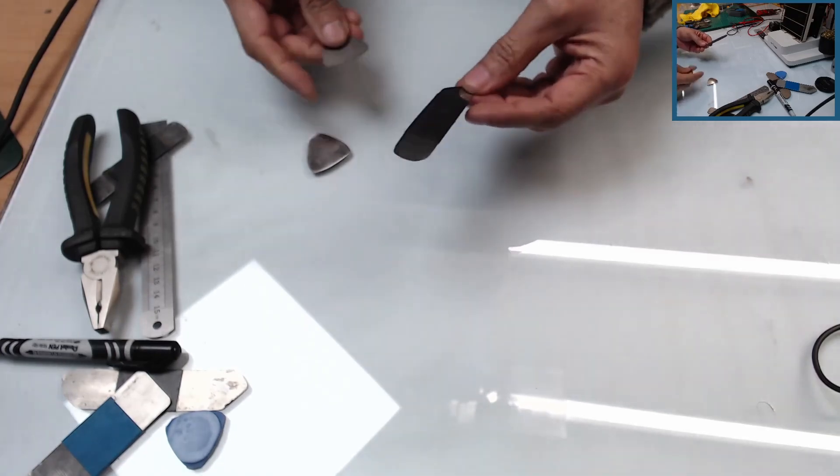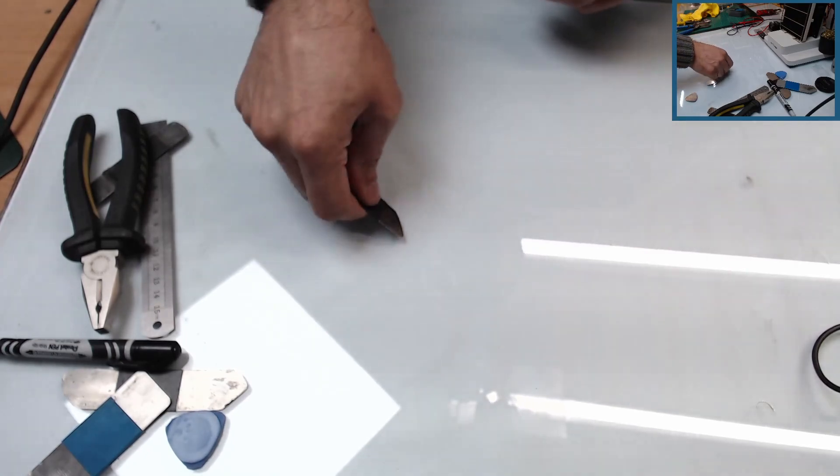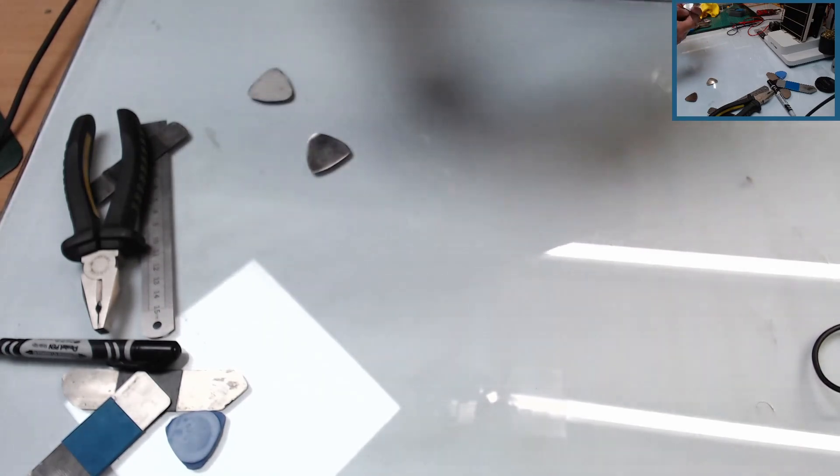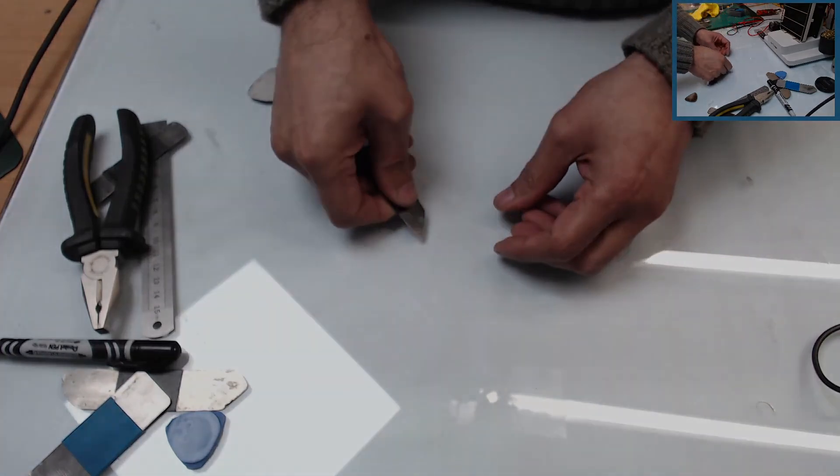I hope you enjoyed that. You can make whatever shapes you want out of these things and you can make them neater - I've just done a quick job. Even for taking glue off and all that kind of stuff they're really good. You can make them sharp - it's up to you whichever way you want to do it.